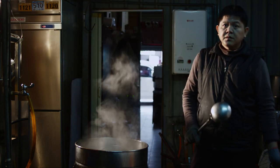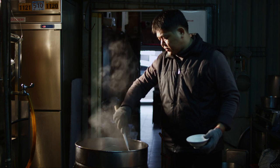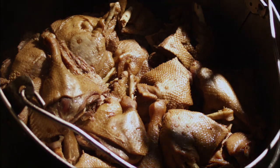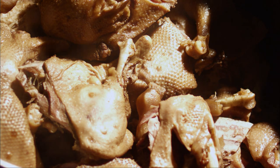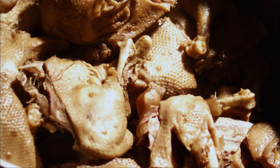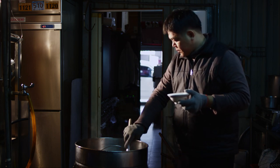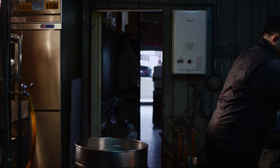How long has this been stewing for? This pot has been stewing for almost six hours — since this morning. This whole room is filled with the scent of angelica. How does it taste? Very good. You always have the first sip of the day before selling? I always have to take the first sip of broth to make sure the taste is spot-on.